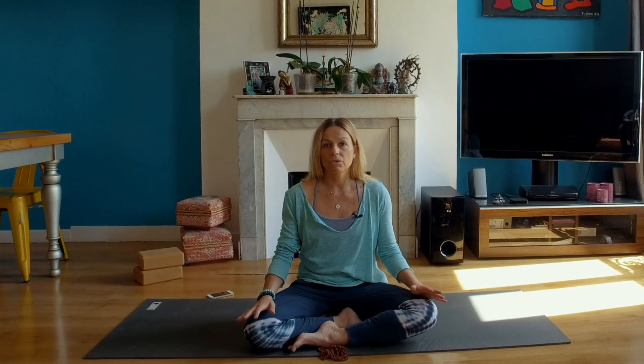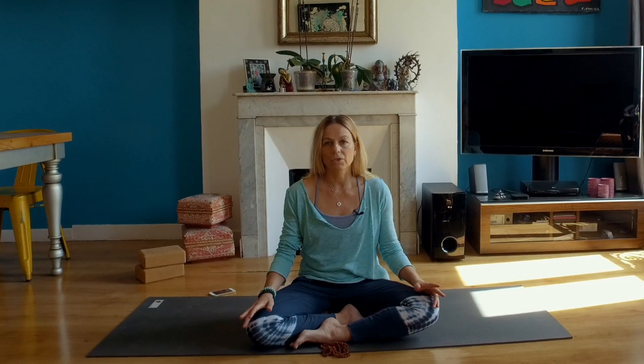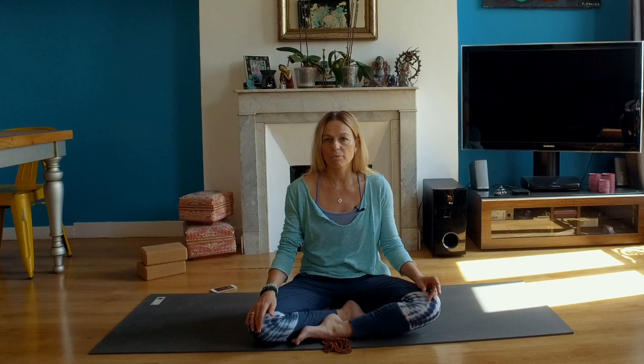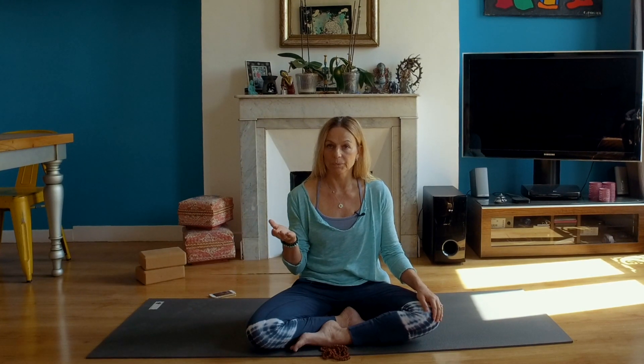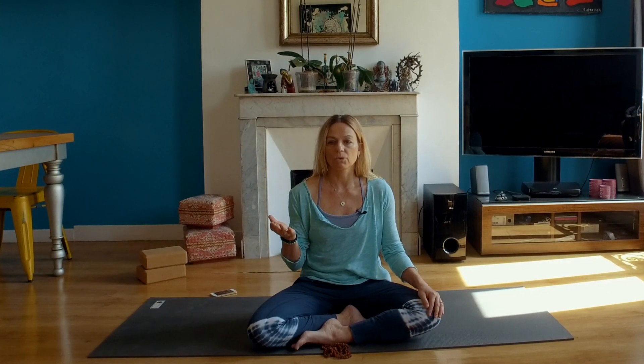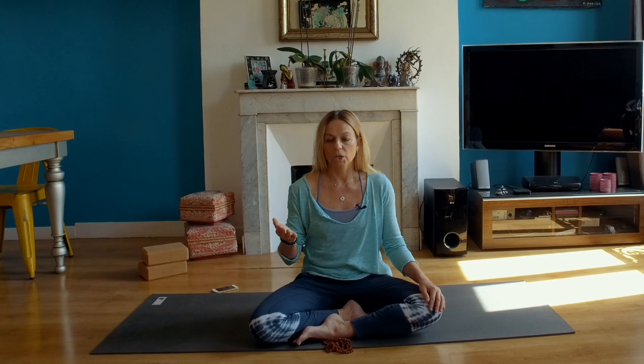I wanted to show you something very simple, because at the beginning, especially when we are very stressed, it's more efficient to do something simple. We will do a breath that is a natural breath with four different levels. You can stop at one level if you feel it's too much for you. What I really recommend is to do it in a regular way — the more you practice, the more you will train your body to react properly in front of stress and anxiety.